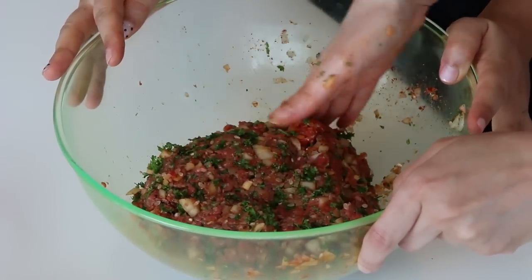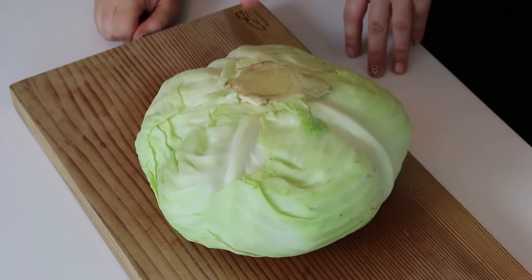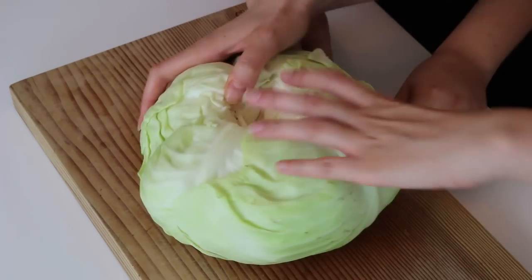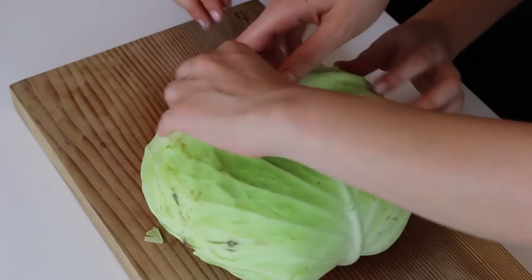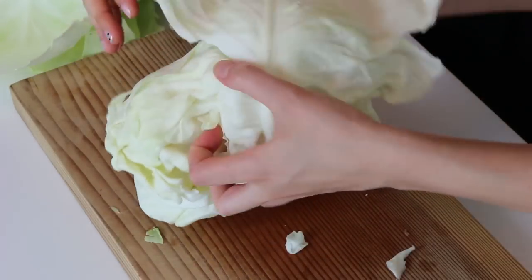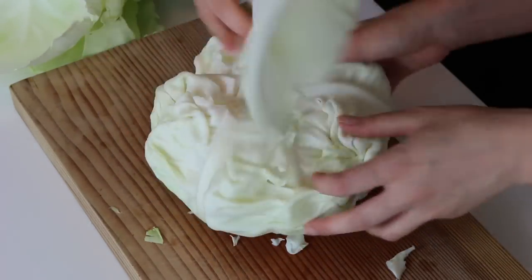Do we let this marinate or can we use it right away? No, you can use it right away. So now we just have to prepare the cabbage. We're going to use cabbage leaves for that. I'm very interested to learn how to do this. So we start with the cabbage — we're going to remove the core. And now we're just going to take the leaves out one by one. You can throw out the first leaf if it's not a nice one. So since the leaves are a little big, we're going to cut them in two along the vein.